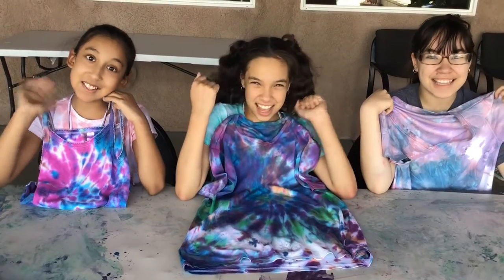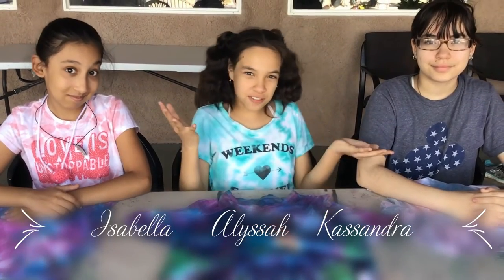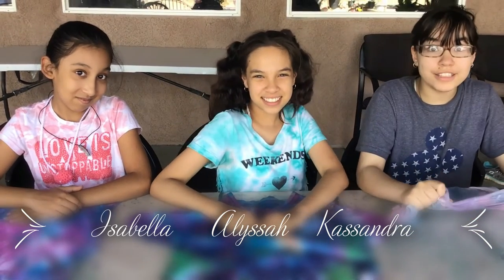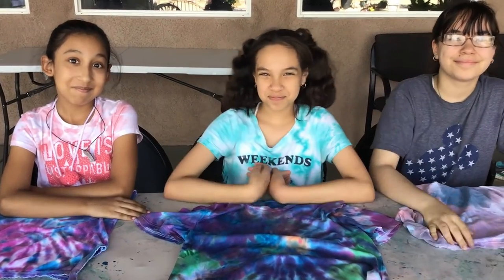Thanks for watching, see you next time! Make sure you comment down below which one is your favorite. This was a crazy fun experience — you guys should really try it! I hope you enjoyed this video, make sure to like, subscribe, and hit the button below. Bye bye!